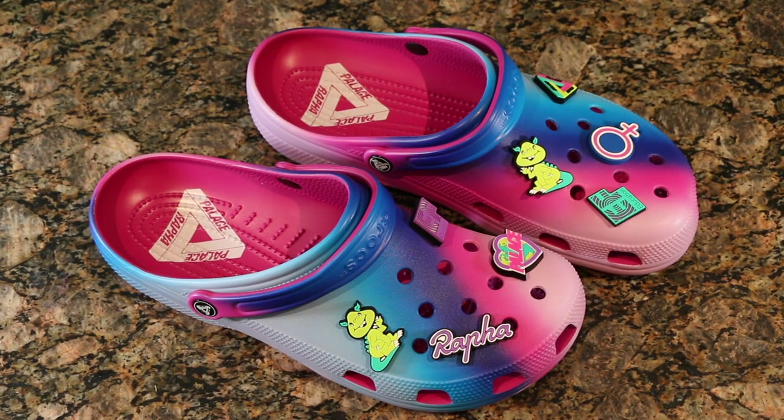Fit-wise, they're the standard Crocs. But let's be honest — I know we're joking a little bit about some of this stuff — it is a pretty cool little thing to have a unique look while you're going in and out of the car, running errands, walking the dog, or whatever. I think they are pretty loud and outrageous and look ridiculous, but that's also kind of part of the cool factor.